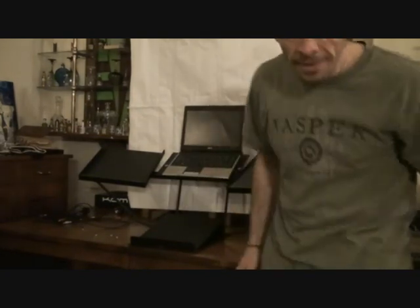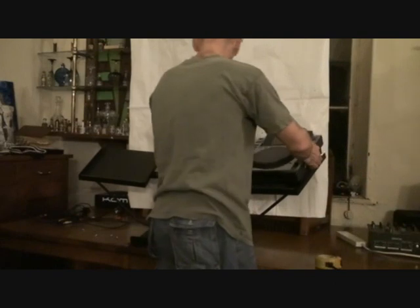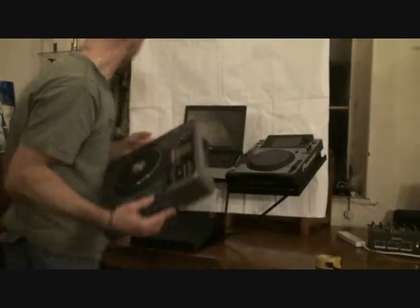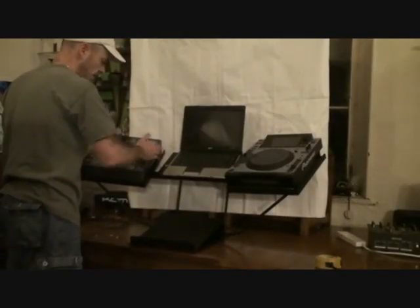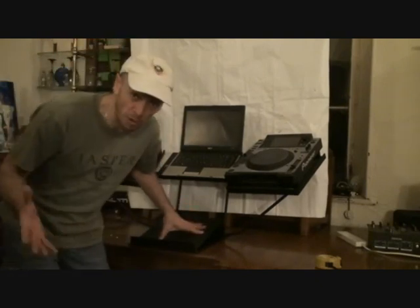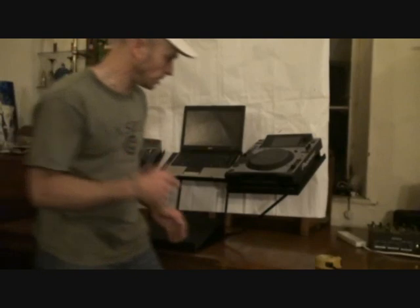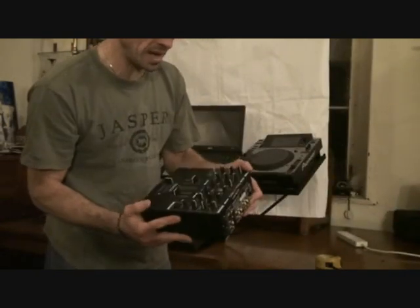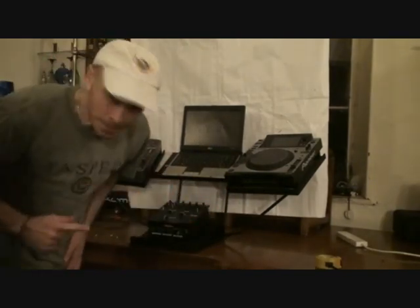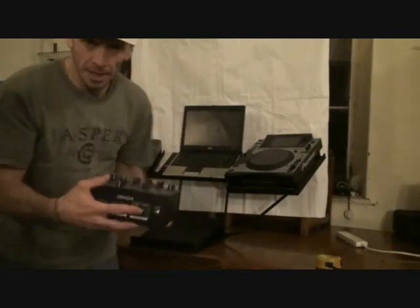And let's say, for example, we'll put a 2000 there. Or we've got the likes of the Stanton C.324 — put it there, like so. Now, the bottom part here, you can put virtually any mixer. I will give you an example. We've got the Denon DNX120. Now, it's a small mixer, but this one has got some knobbly bits, switchy on-off bits, etc.